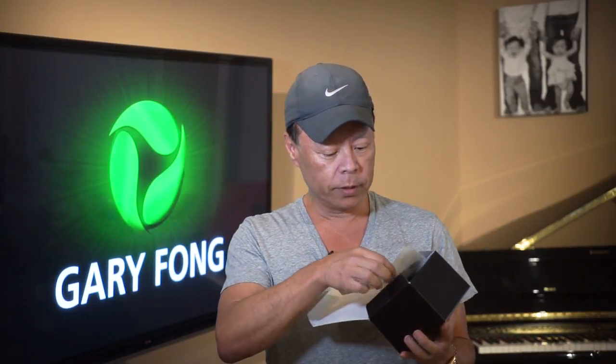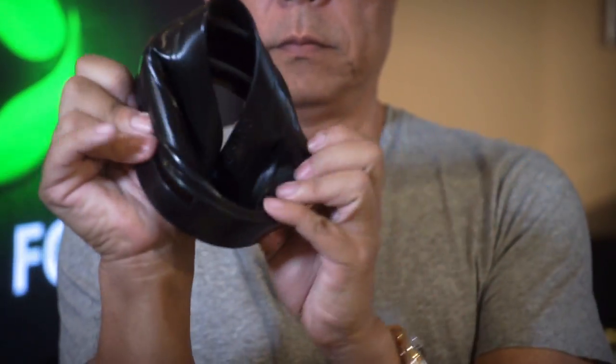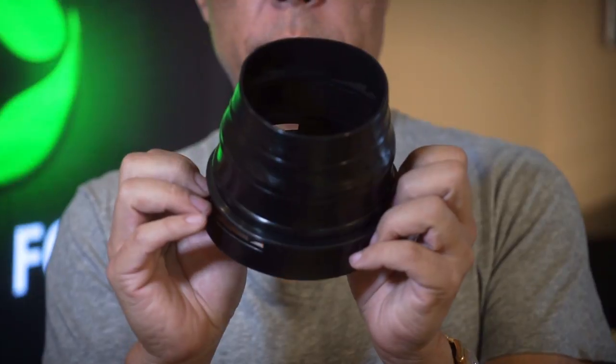So this is the box, and inside the box we have our mounting instructions — and this is the snoot skin. To unfold it, the instructions are actually engraved into the unit. All you need to do is push it down like this and it's ready to mount inside your light sphere.